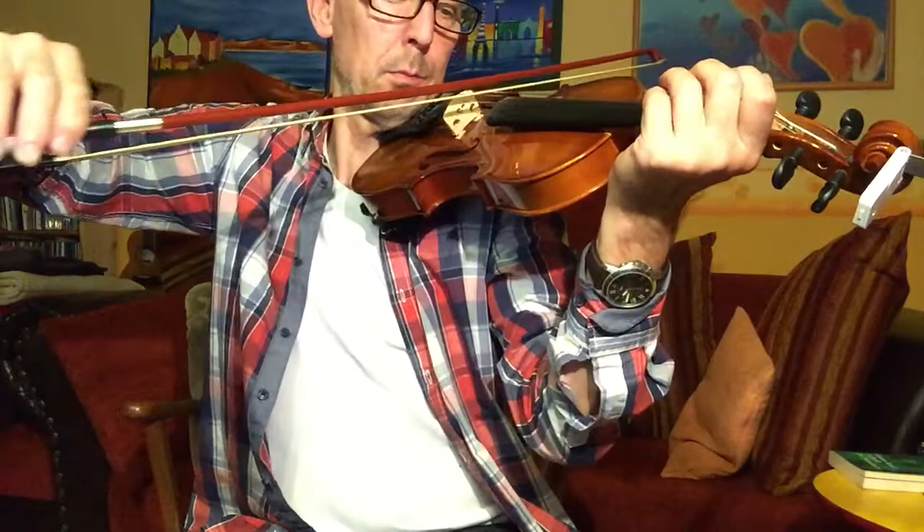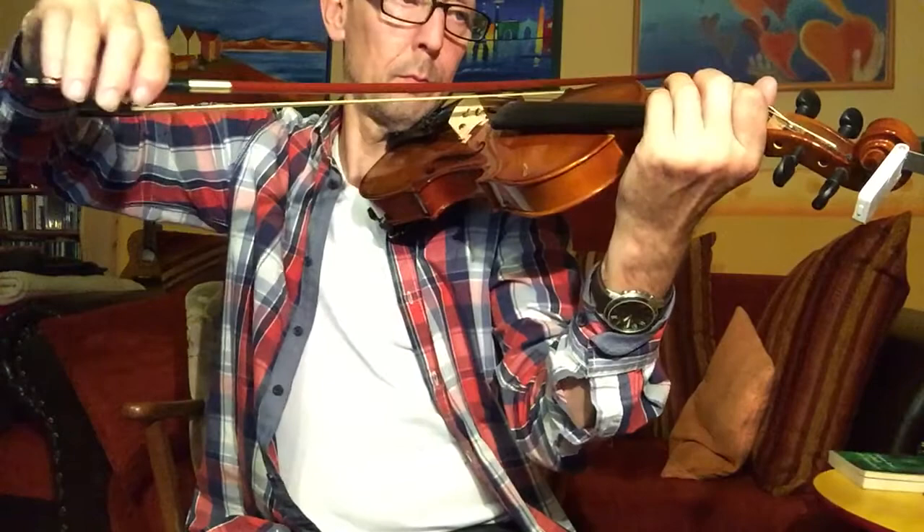Let's see if I'm in tune. More or less. Sorry.